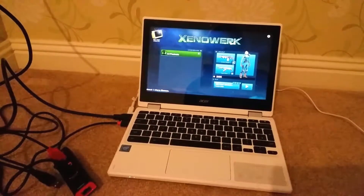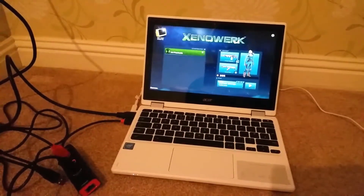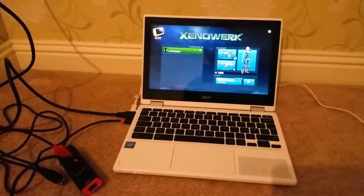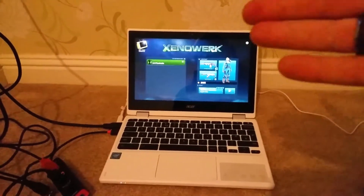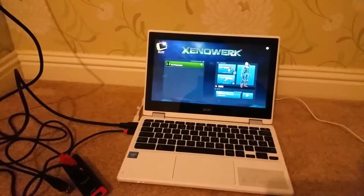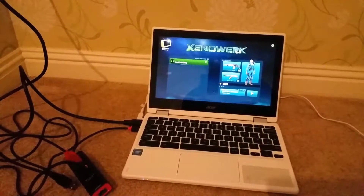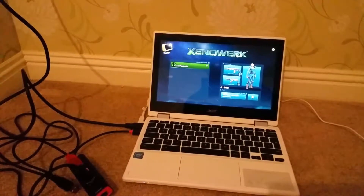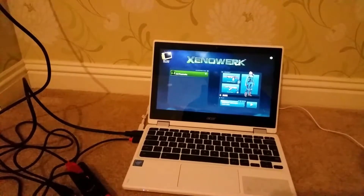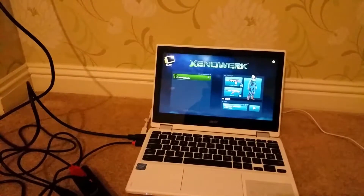Hello everybody and welcome to Mr. P's channel. So you got your hands on one of the Chromebooks with Android enabled and you can play some games, but how are you gonna record your gameplay? Well, at the moment it's quite tricky to record gameplay on Chromebooks. There are some Chrome browser extensions where you were able to record a screencast of what you see on the screen.